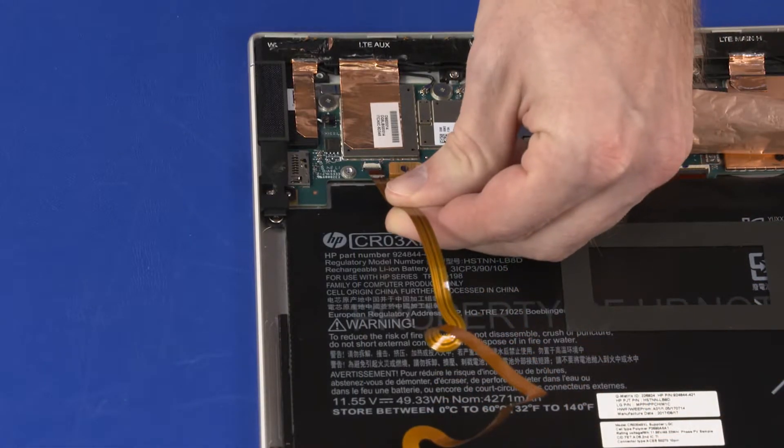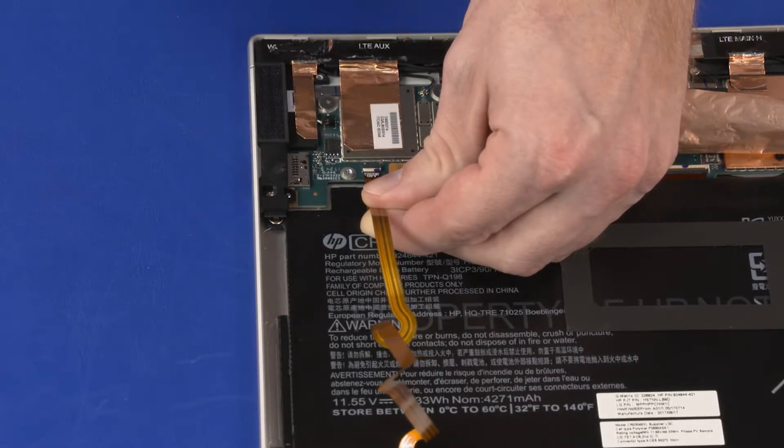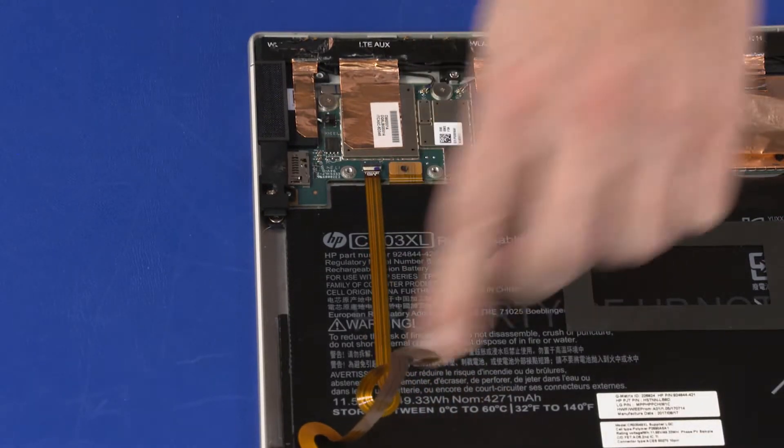Insert the touchscreen ribbon cable into the touchscreen ZIF connector on the system board and press the locking bar down to lock the cable into place. Apply pressure along the length of the touchscreen ribbon cable to adhere it to the battery.